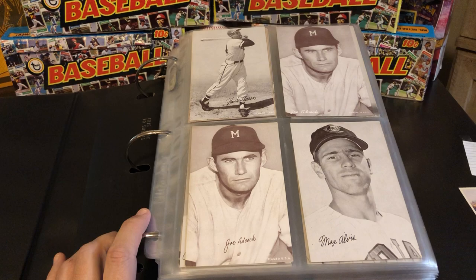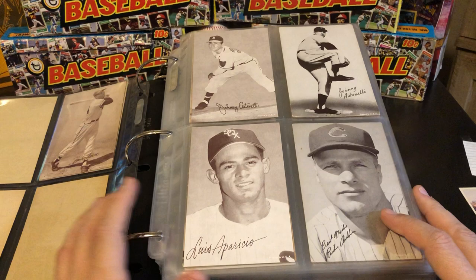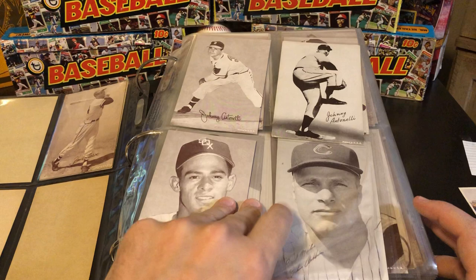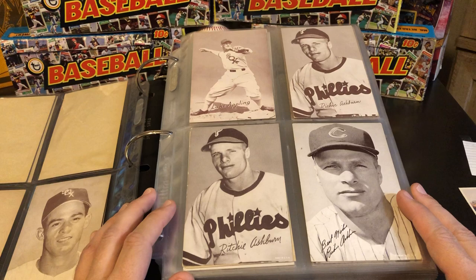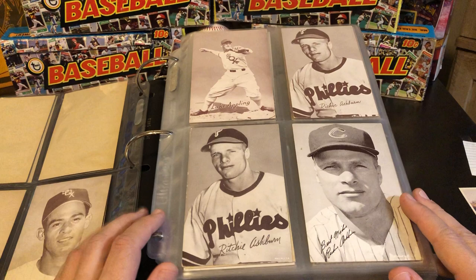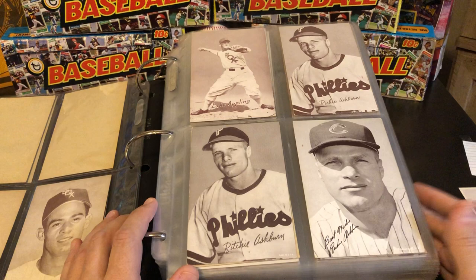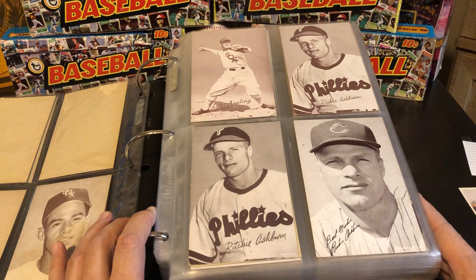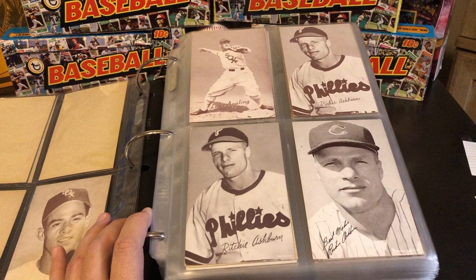As we're going through, some of the bigger stars of the day are actually the most common cards in this set. So you can find cards of players like Jackie Robinson from right about the time he was breaking the color barrier in 1947, '48, '49, where his Bowman cards and Leaf cards will absolutely destroy your bank account. In this set, you can pick up a Jackie Robinson from his playing career for usually less than $100. As far as value goes, if you can get over the fact that they're not standard-sized baseball cards, they may be some of the best values in the hobby.